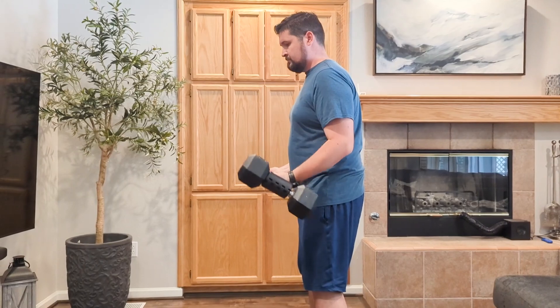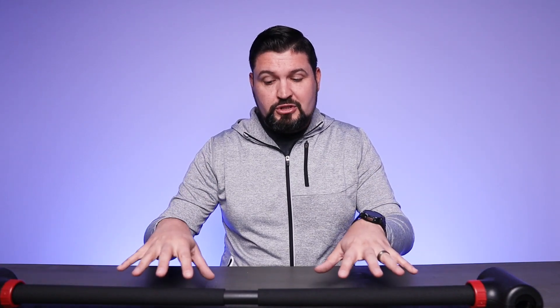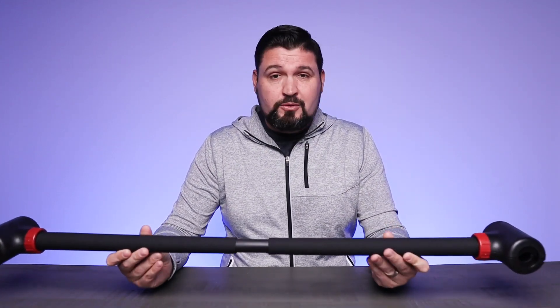It really takes your existing equipment and allows you to do more with it without having to buy an additional set of weights, different plates, things like that. If you already have a dumbbell set, you're ready to rock and roll. This is just going to allow you to convert that into a completely different workout mechanism. And when you take the weights out, this thing is very, very compact — you can just store it somewhere.